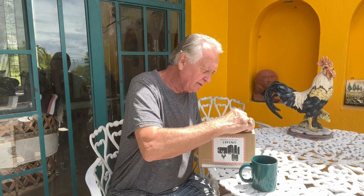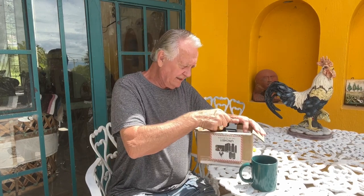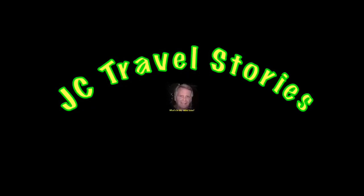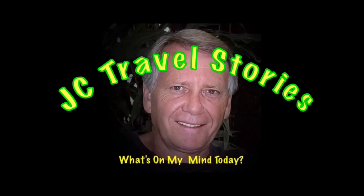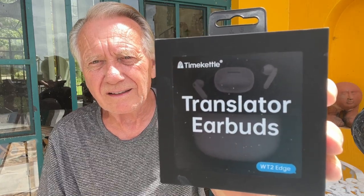I get a lot of requests to review things. Companies want to send me something for free to try out. I don't generally do it unless I think it's going to be something that I can personally use. And if this works as it's supposed to, these may be the most useful things I've ever gotten to review as a retired English speaker in Mexico. Time Kettle Translator Earbuds — the latest model, W2 Edge.